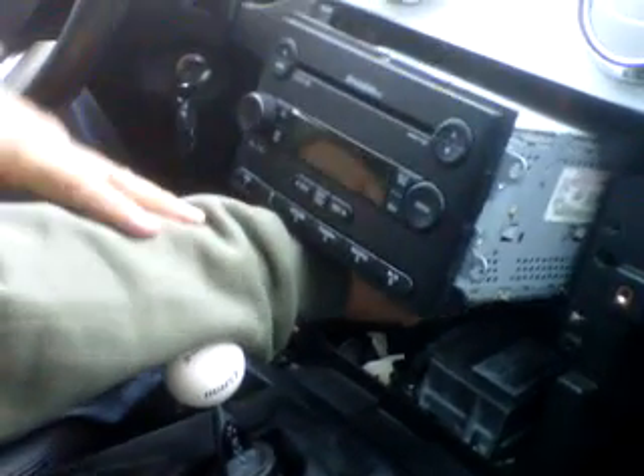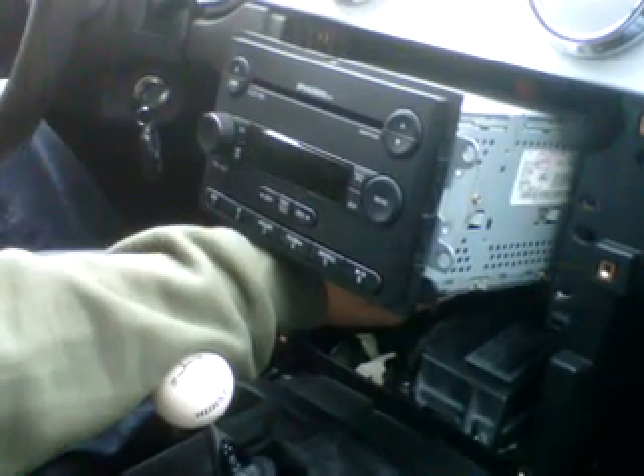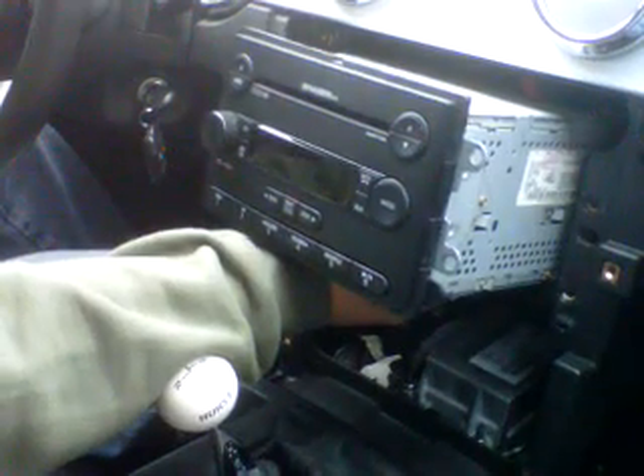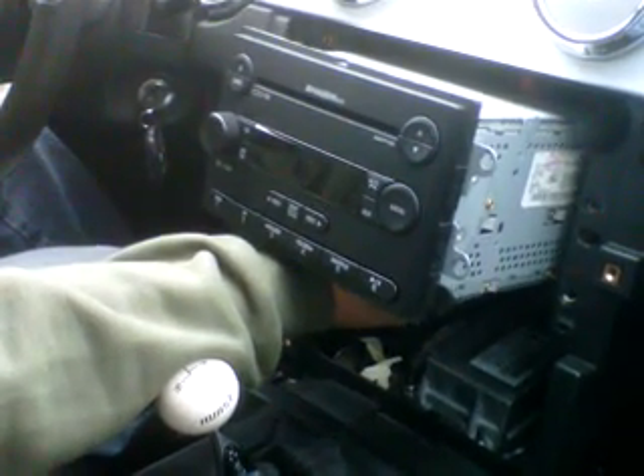This is the radio removal from a 2006 Ford Mustang. For any repairs you can send it to High-Tech Electronics Services in Van Nuys, California — we've been doing this for the last 20 to 30 years. And that's it!